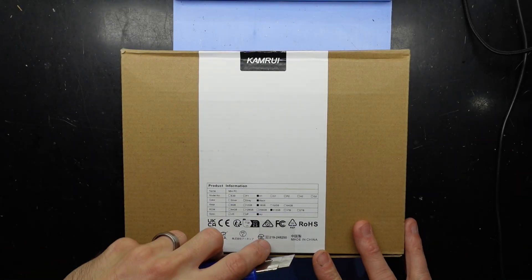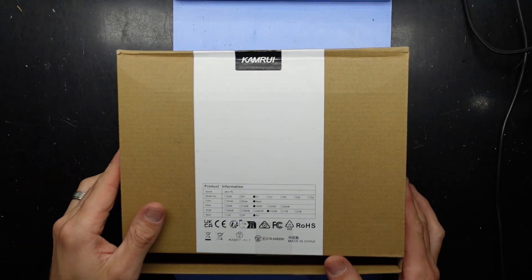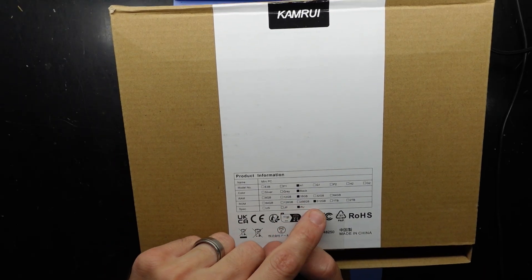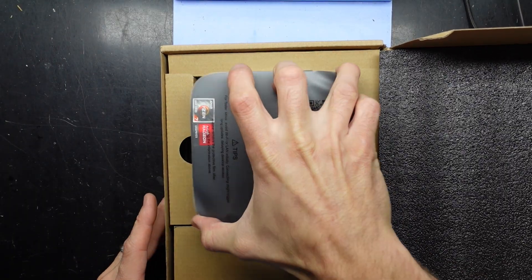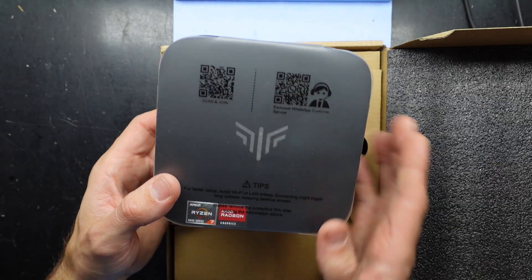G'day! In today's video I'm opening up a CamRui mini PC. This one has 16GB of RAM, 512GB of storage, and two AU specs. These are little all-in-one PCs, which are definitely kind of cool. Definitely like them.